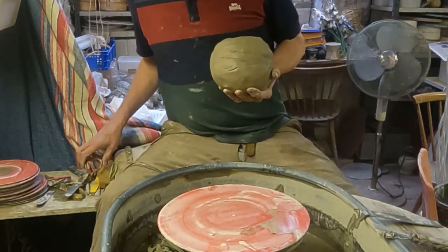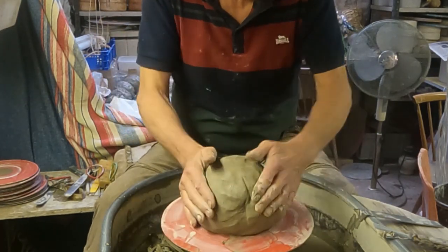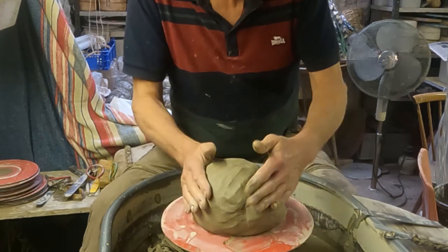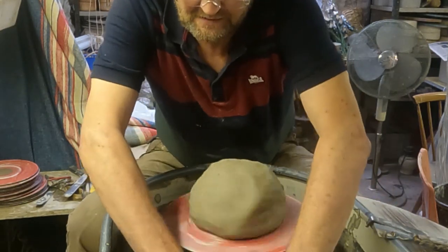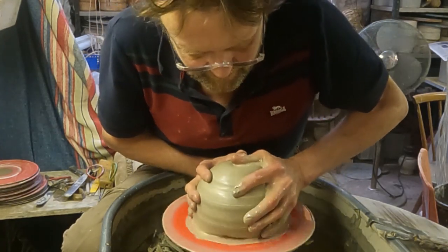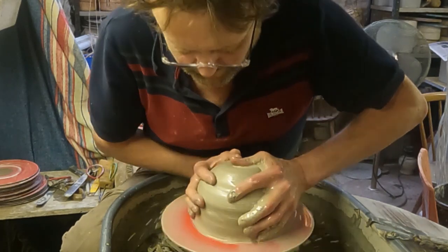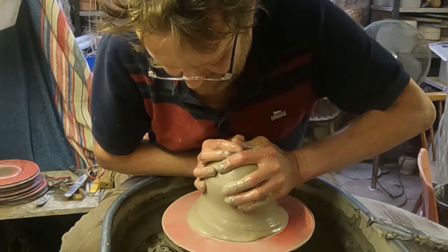I'm going to try and make a big wide moon jar. I haven't made one of these for about two years, so it may be a one-off, but we'll give it a go anyway. This is a seven pound ball of clay.